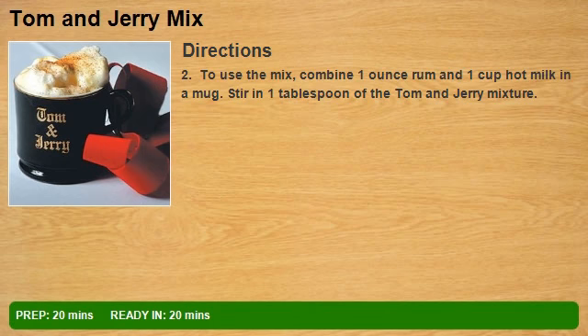To use the mix, combine 1 oz rum and 1 cup hot milk in a mug. Stir in 1 tablespoon of the Tom and Jerry mixture.